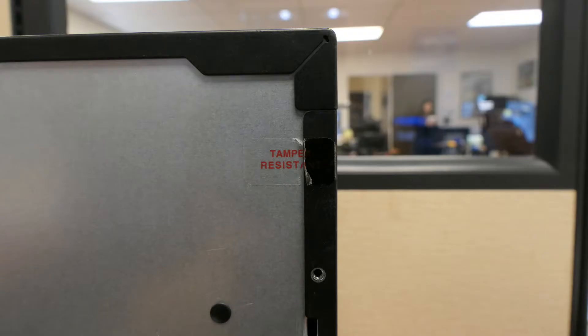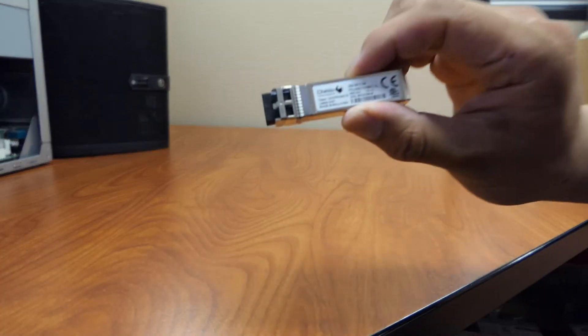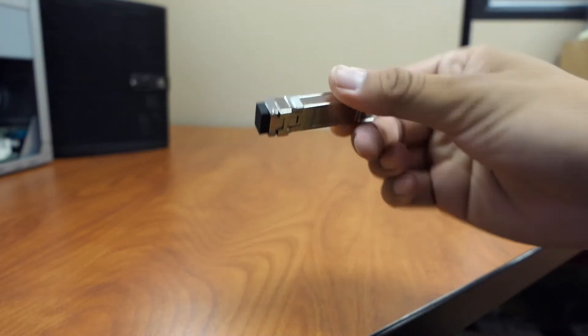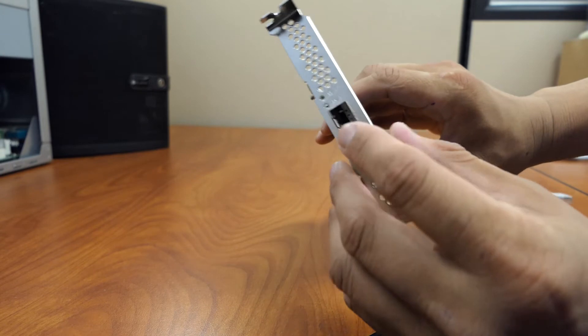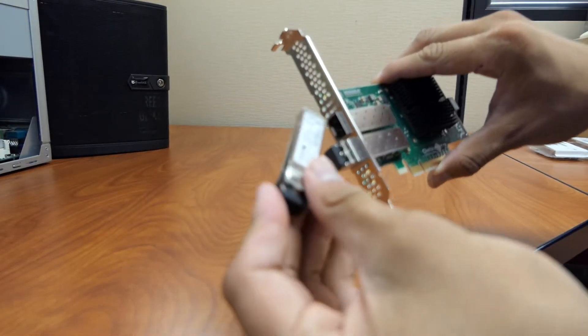If a tamper-resistant sticker is present on the back of the case, it can be removed or cut without affecting the warranty. The FreeNAS Mini uses a short half-height bracket; the FreeNAS Mini XL uses a tall full-height bracket. Let's look at the SFP+ module on the Chelsio card. Align the SFP+ module with the SFP+ cage and gently push it until it slides into place.